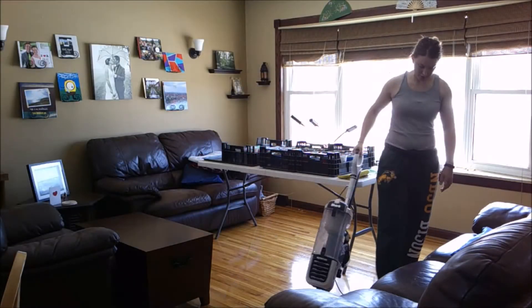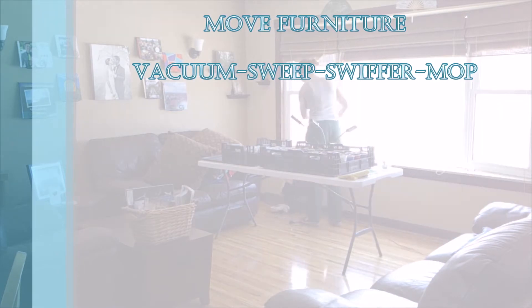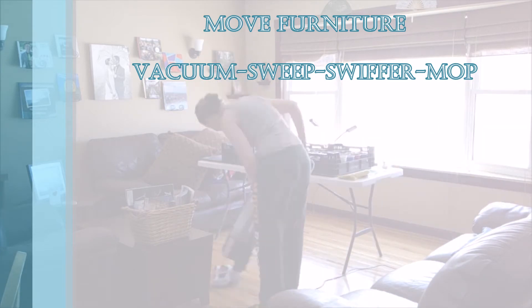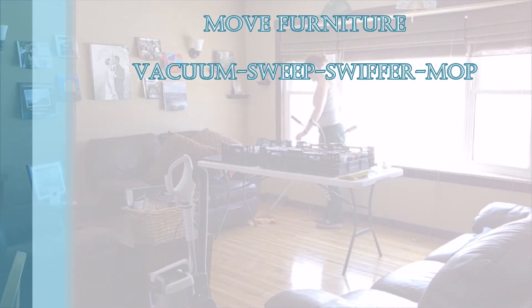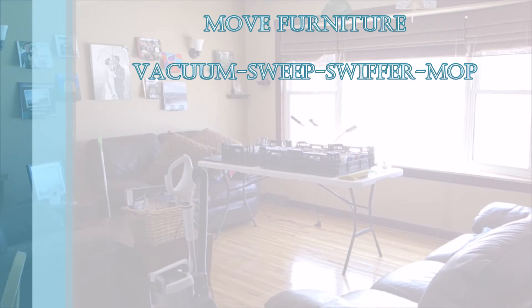We'll start by moving the furniture in one area and then vacuuming or sweeping if you have a hardwood floor and don't have a good vacuum for that. We move everything out of the way and do a quick vacuum over the floor as well as any of the shelves that you have access to. Then we'll follow that by swiffering, or again you could sweep if you need that extra step to pick up anything the vacuum didn't get.